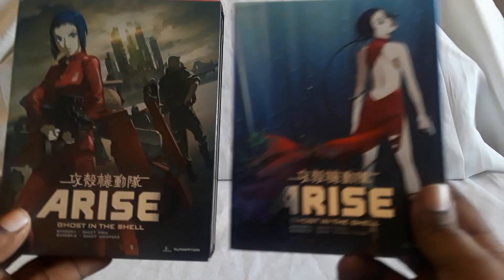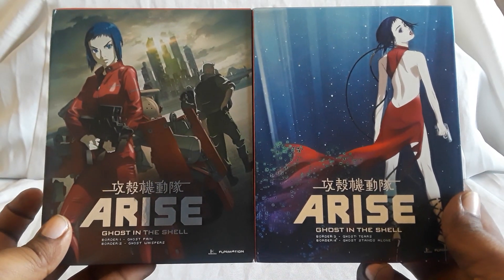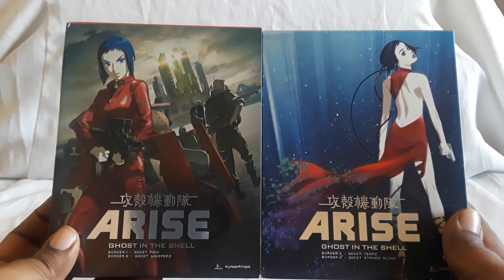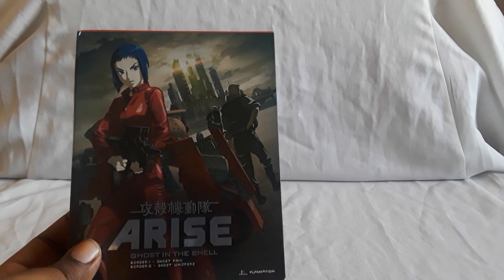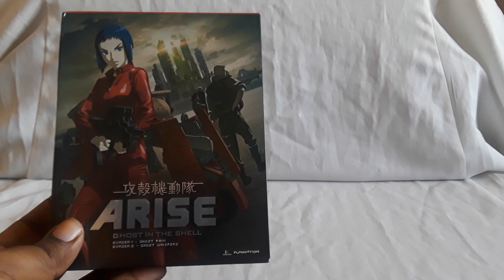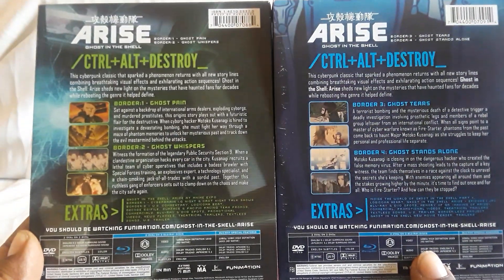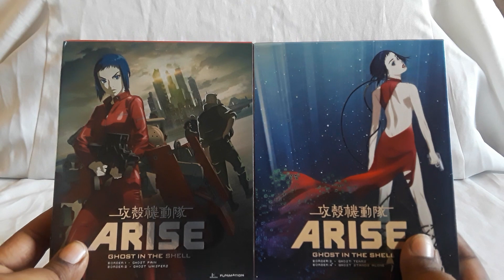Next up we have the OVA series Ghost in the Shell: Arise. This is pretty much like a prequel to Standalone Complex and the original film — it follows a young Kusanagi and you get to see the formation of Section 9. You see Batou and the team coming together. I found both parts used for really really cheap, which was nice so I didn't have to hunt for each part separately.